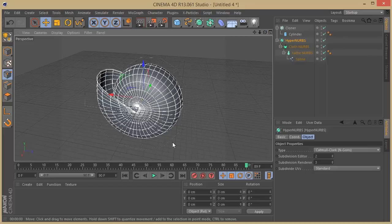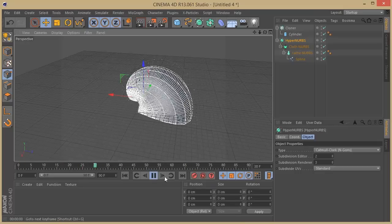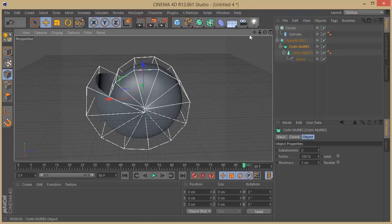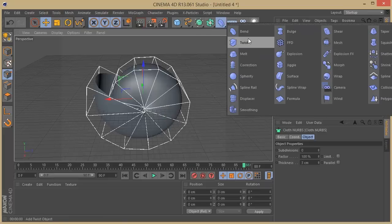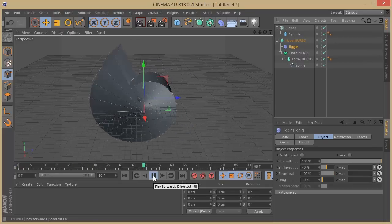We have our shape and our animation done. Now we just need to add a little bit of spicing so it has some motion. Going to the Cloth NURBS, I'm going to add a deformer — not an effector, but a deformer. I'm going to put the Jiggle deformer here. Let's just see if this is working correctly.